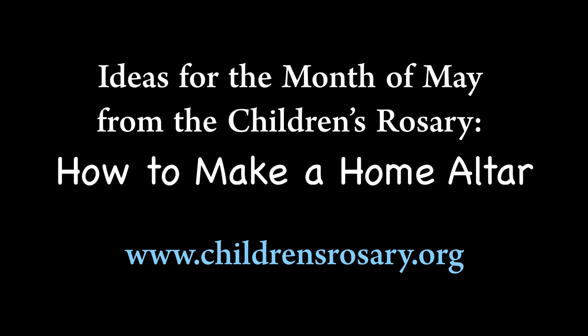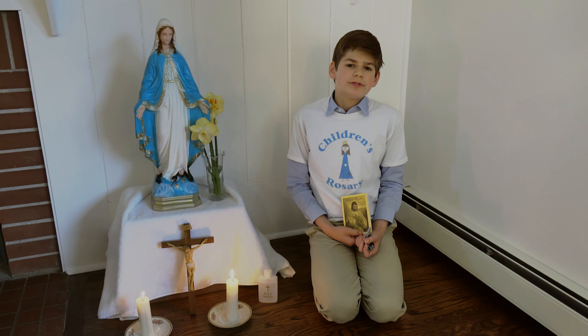The month of May has long been dedicated to our Blessed Mother. The child saint Dominic Savio had some beautiful practices during this month.